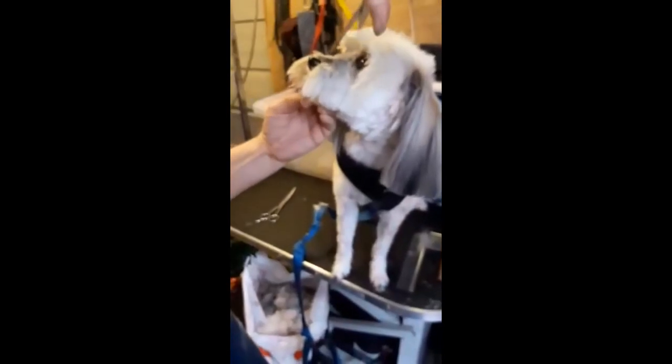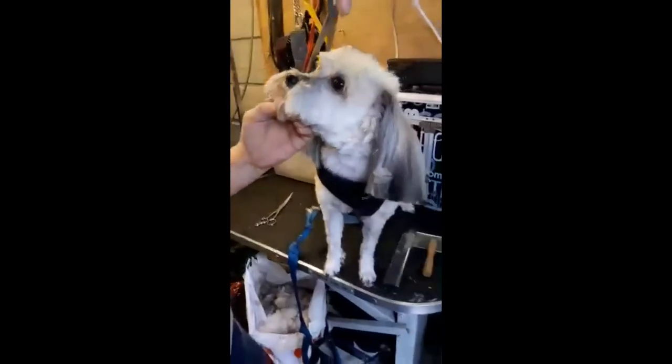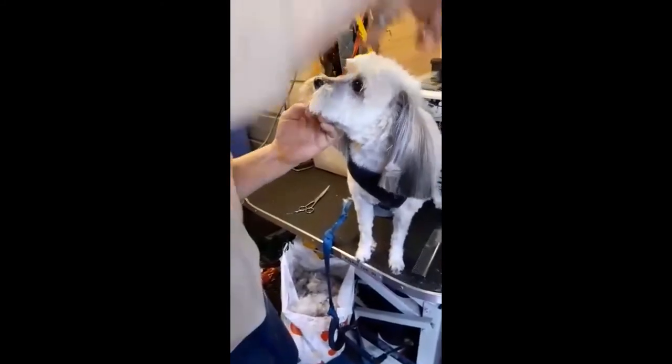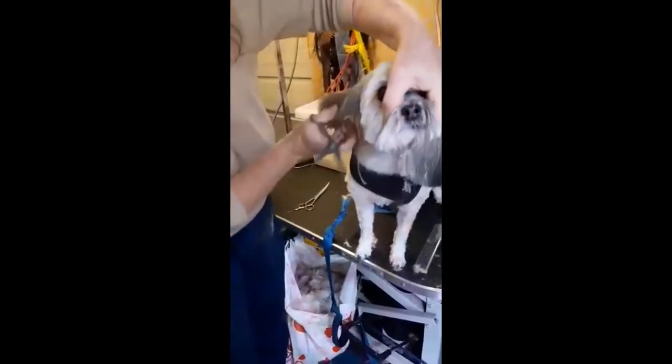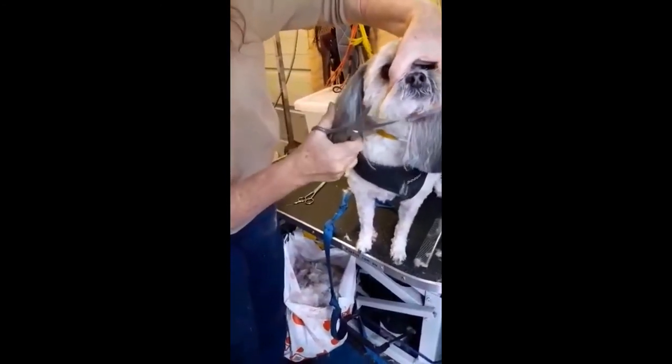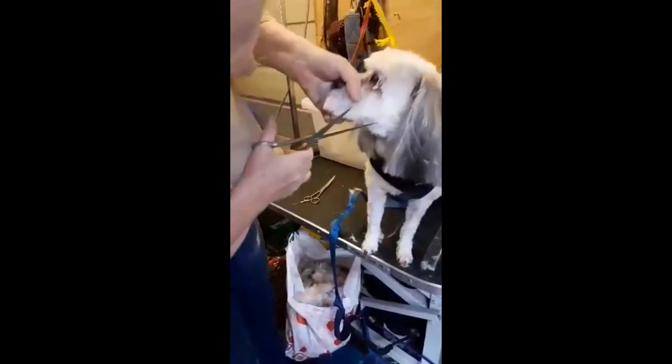Let's just clip a little bit more around the head so it doesn't grow too fast over. I'm really confident with straight scissors, but the curved scissors are actually a little bit safer on the head because you can point the curve away from the dog.